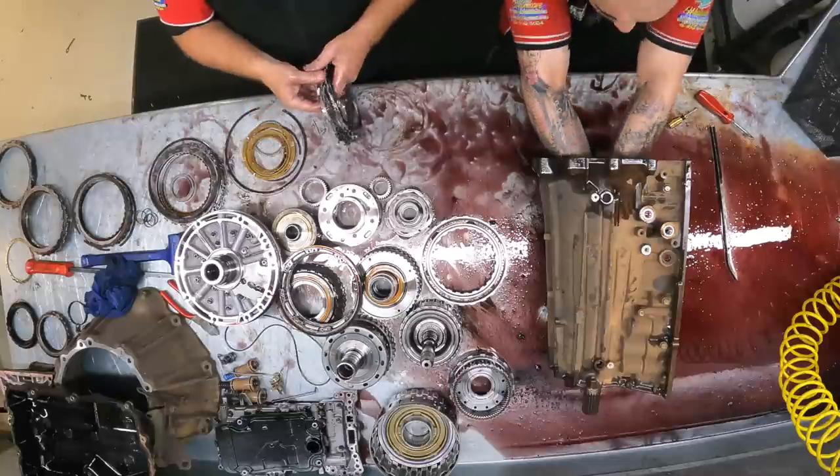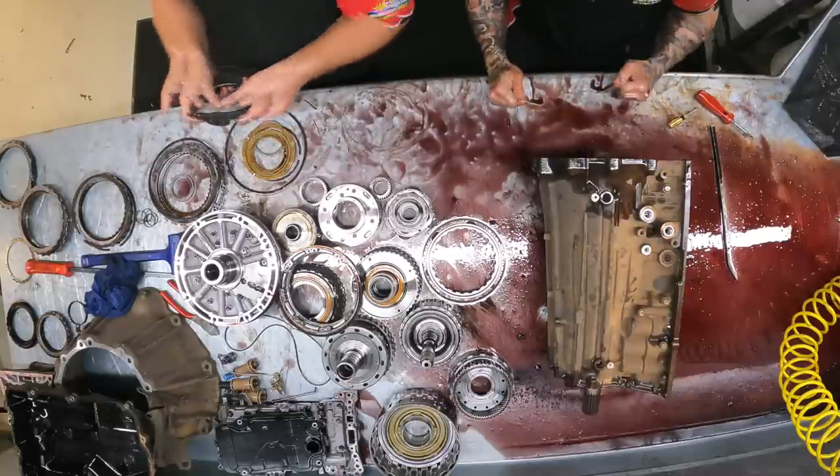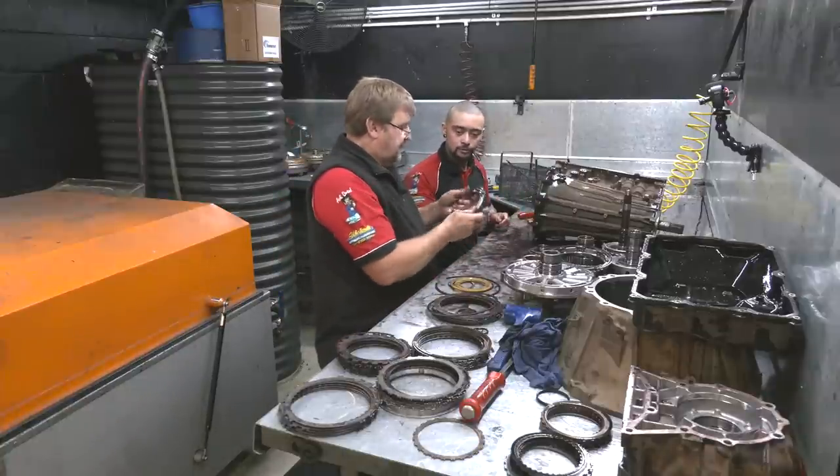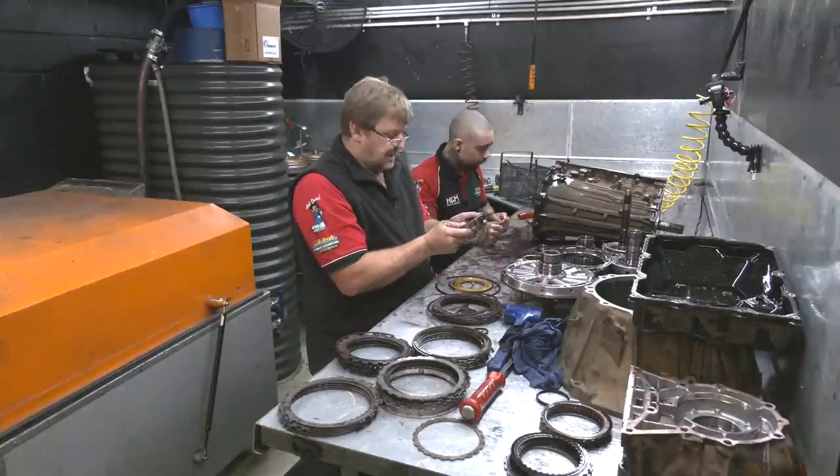So we already know this is not a low-on-oil situation. It's not a low-on-pressure either. Otherwise, like I said, it would be more clutches involved. Since it's two, it's telling us a pattern so far. We know the next drum and piston is going to be all right, because the clutch is all right.